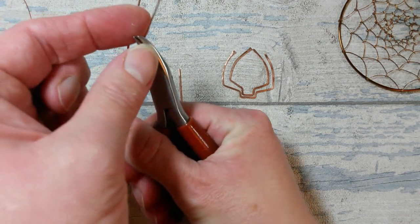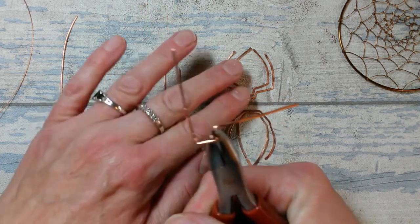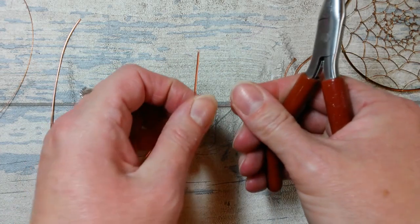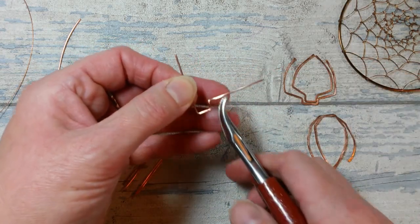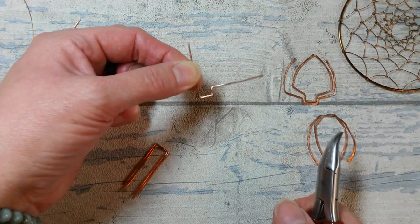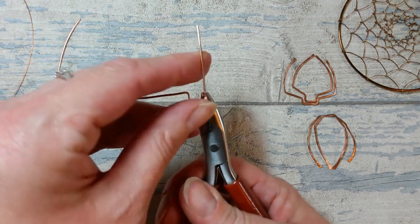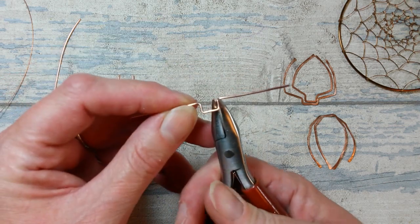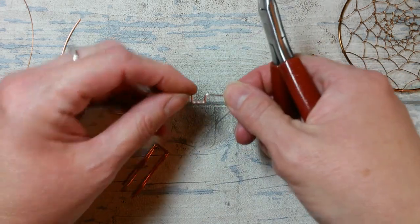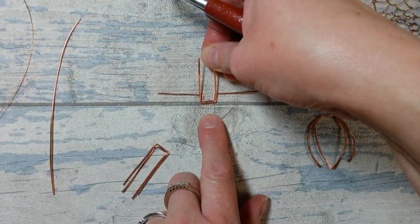I'm going to push that wire over to show you. We've created a shape on one side which is just another right-angle rectangle bend, so I'm going to repeat that on the other side and try to get that reasonably symmetrical. This sits inside the two - the outer one fits around the outside.